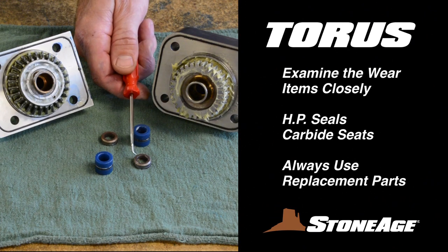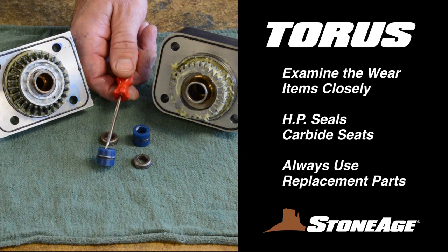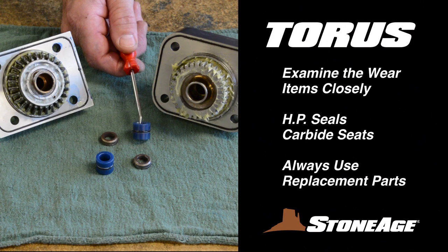Examine the wear items as shown here. When you are at this stage in your maintenance, we recommend replacing both seat and seal sets, regardless of wear, to take full advantage of your downtime.